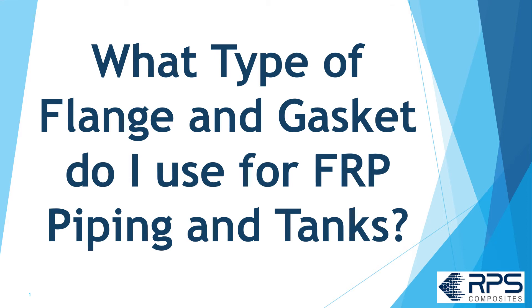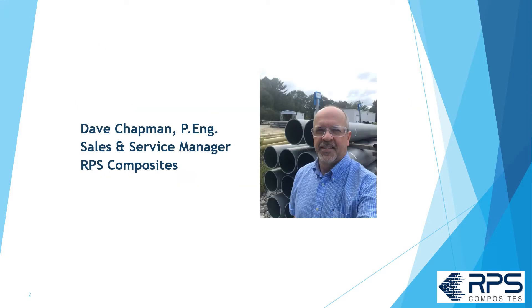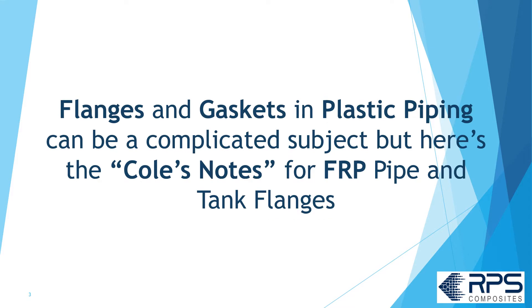What type of flange and gasket do I use for FRP piping and tanks? Hi, I'm Dave Chapman, Sales and Service Manager for RPS Composites. Flanges and gaskets in plastic piping can be a complicated subject, so here's the Coles Notes on FRP pipe and tank flanges.